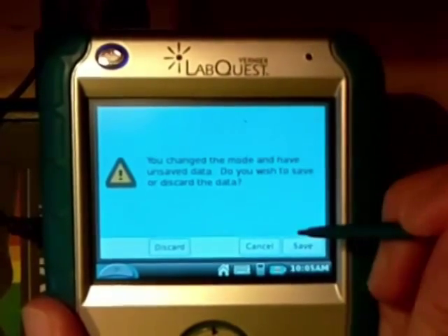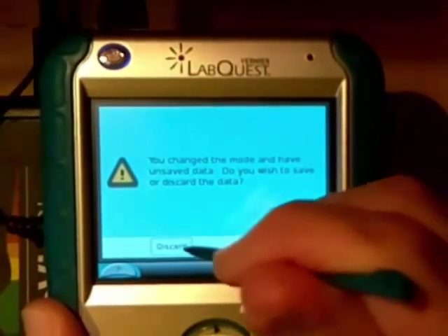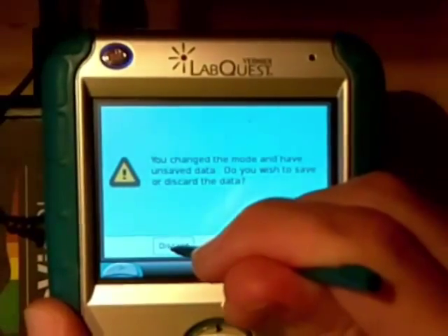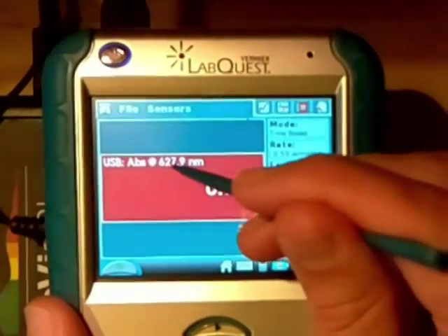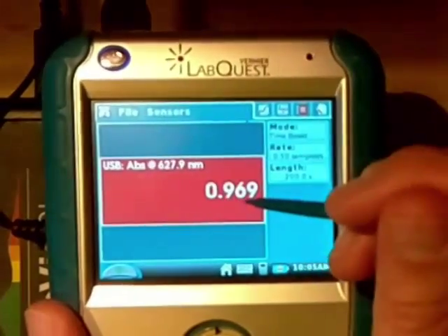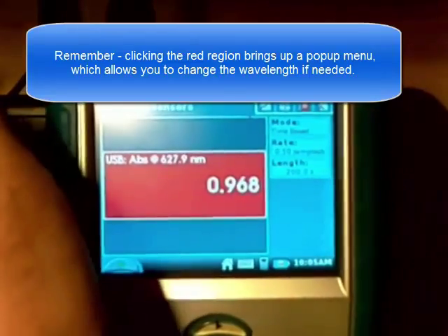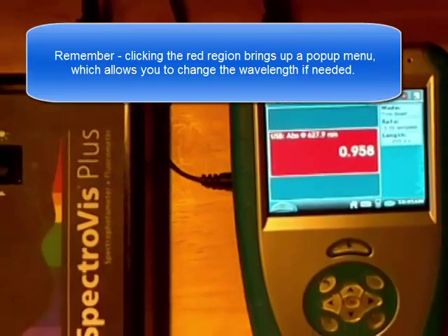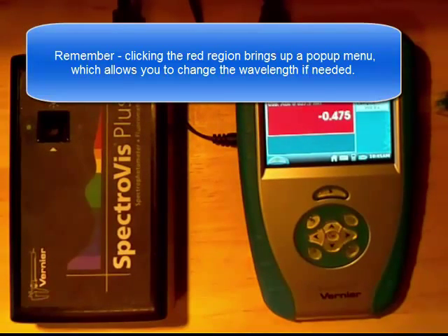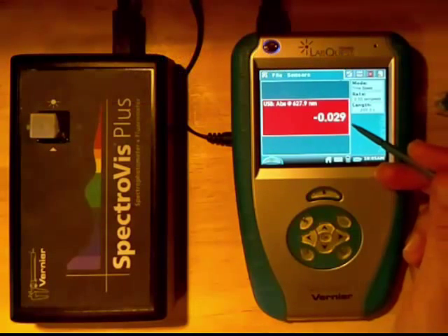Notice how it says we have some unsaved data — I'm going to discard that data since I don't need it, but if you wanted to save it you can. Now notice how it's already selecting the absorbance at the wavelength I had chosen previously. If I take my sample out and put in the colorless sample, we see that the absorbance is pretty close to zero.